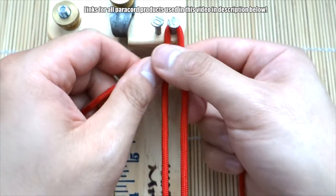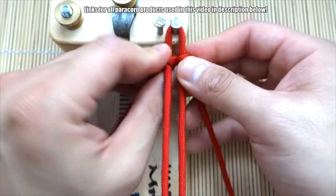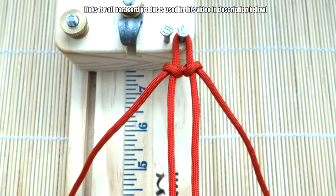Make those nice and tight, and make sure you leave about a half-inch loop up top for the diamond knot. That should be good — now we can start the main weave from here.